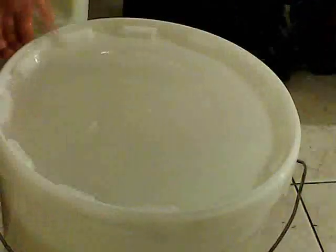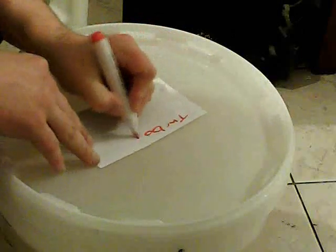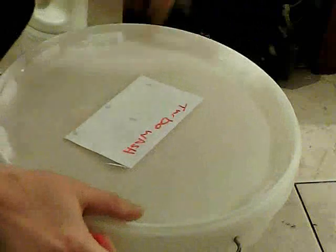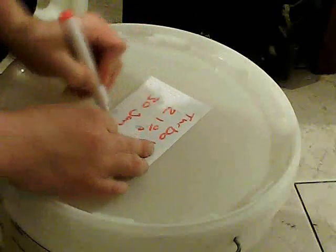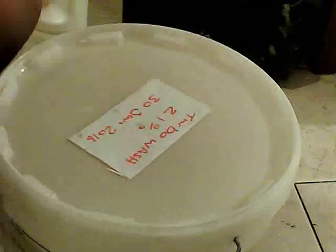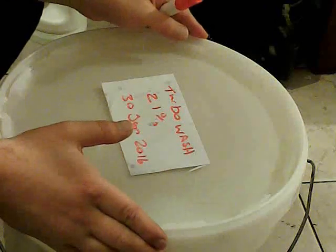Just put the lid on — three sides and leave a little bit of room here because it will hopefully go mental shortly. Then all we've got to do is label it. I've got part of an envelope as a label — it sticks on and it won't come off. You just put what it is: Turbo Wash, approximately 21%, and your date — the 30th of January 2016. I'm going to come back in about a fortnight and see how it's getting on. I hope you enjoyed this rather skew-whiff video — needs must as the devil drives and all that stuff. Enjoy!